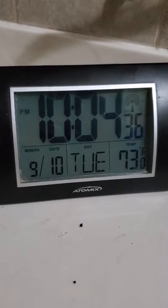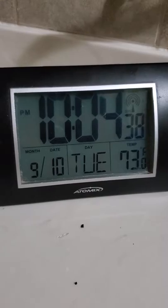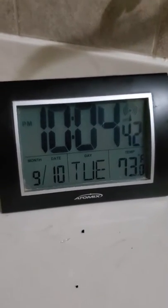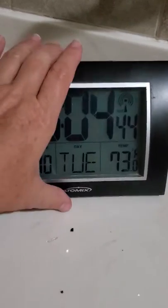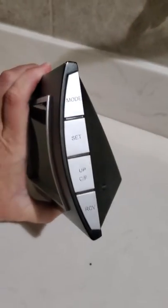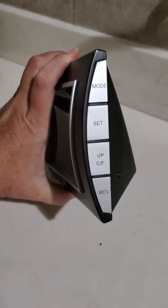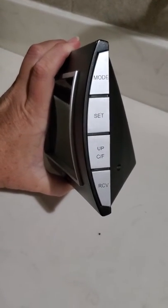This is to show you how to change the time and date on the atomic clock. I'm not certain of the model, however if you turn it to the side there's a mode, a setup for Celsius and Fahrenheit, and an RCV button.